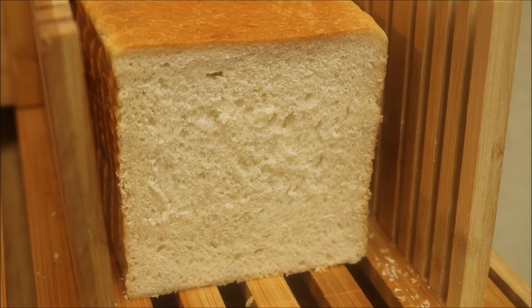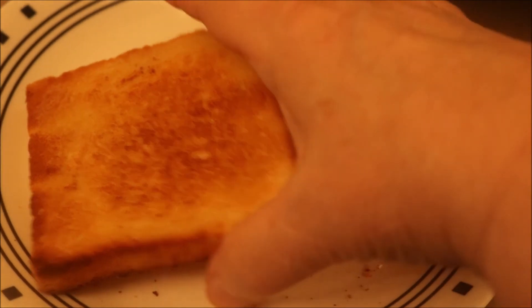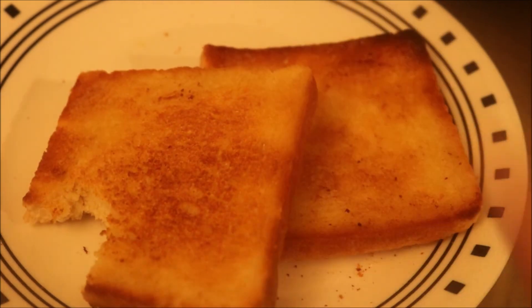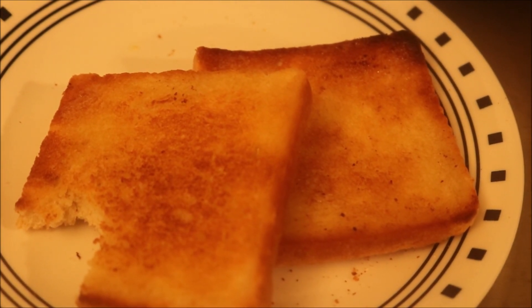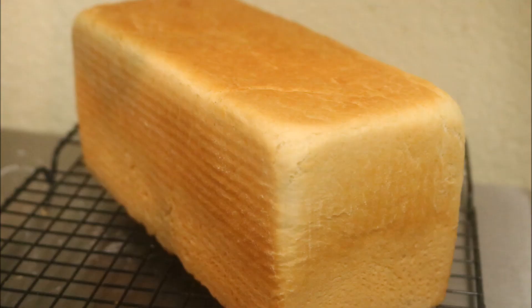Well, it's pretty. Hungry Hubby doesn't think it makes good toast, though — we'll try another one. I like it. We like it.